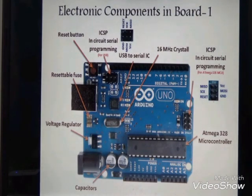The electronic components used on our board include: the reset button, and the ICSP — in-circuit serial programming — connector with 6 pins.